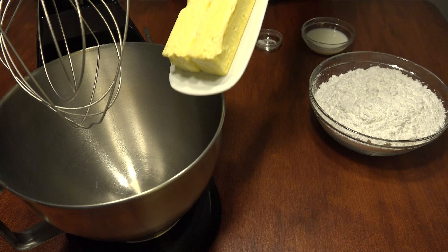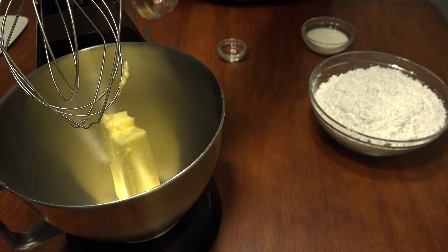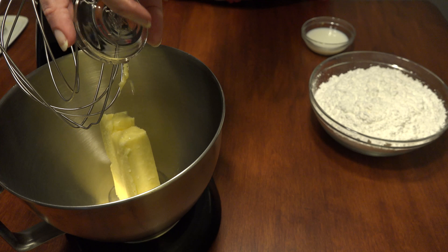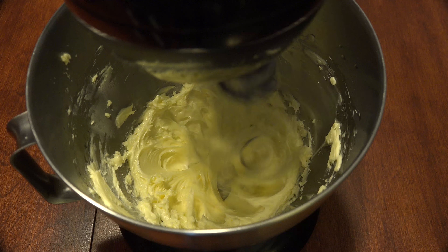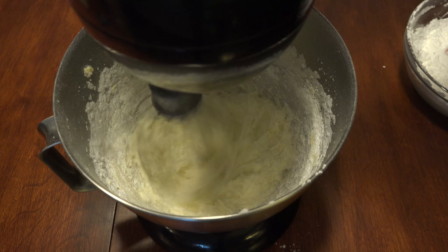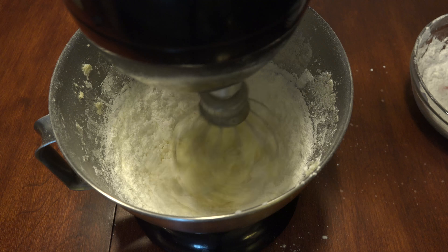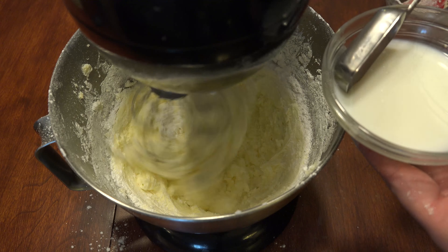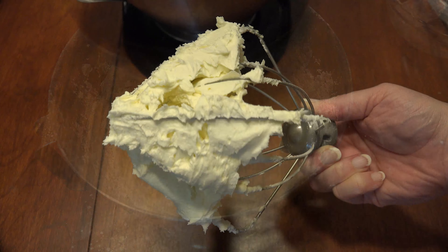To a mixing bowl, add one cup of softened butter, a quarter teaspoon of sea salt, one teaspoon of vanilla extract, and cream the ingredients. Then gradually add three and a half to four cups of powdered sugar. To thin the consistency, add milk by the teaspoonful until it's to your preference.